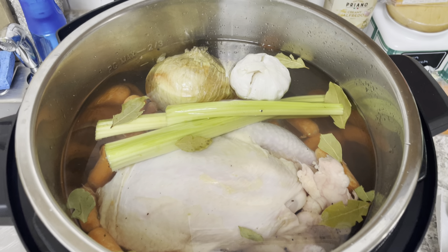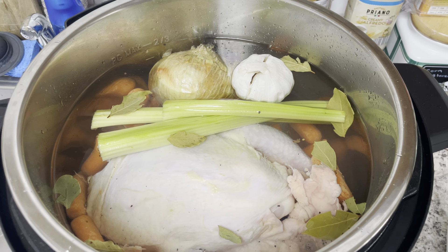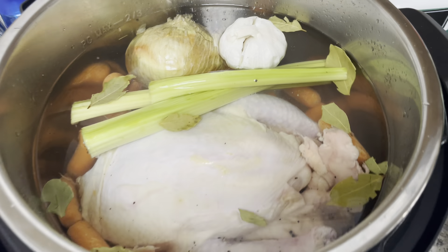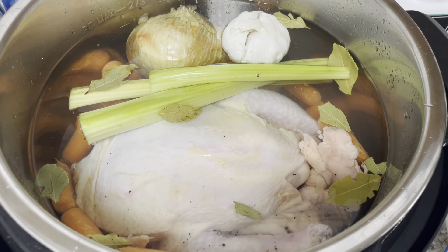Good morning everyone, it's Lori the Frugal Mom. It is about 10 o'clock on Thursday, July 18th, and I am up bright and early this morning to make some chicken bone broth.